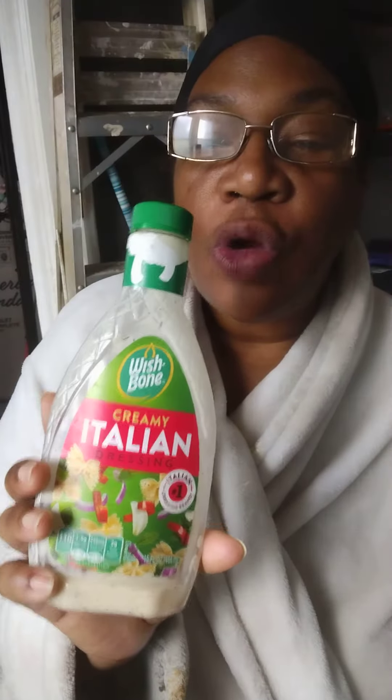Hey babies, welcome to Dynaspot with me, Donna. Today I have something new to me to review. It's Wishbone Creamy Italian Dressing. I found it at PriceRite, which is a warehouse type grocery store here in Buffalo, New York and surrounding areas.